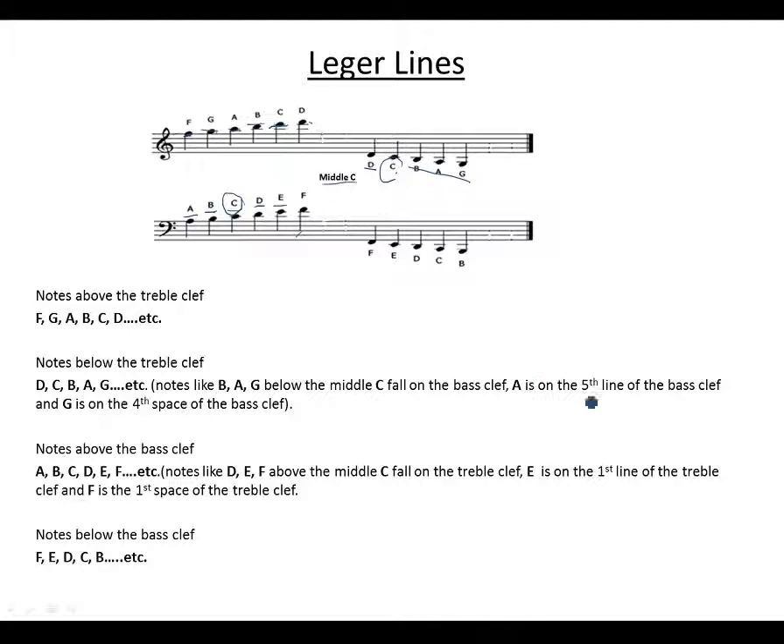A is on the fifth line of the bass clef, and G is on the fourth space of the bass clef.